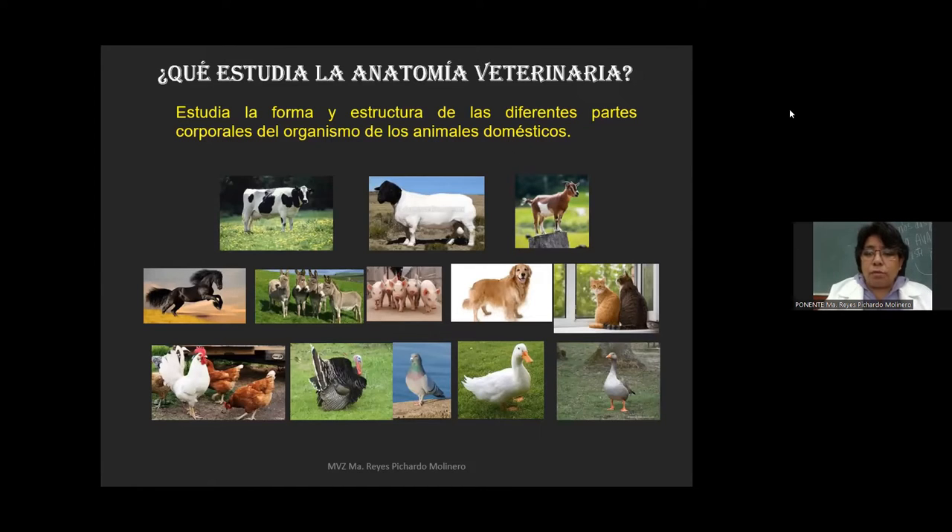Dentro de estos animales domésticos vamos a encontrar lo que comúnmente conocemos como los rumiantes. Los rumiantes incluyen a los bovinos, a los pequeños rumiantes formados por borregos y cabras, los equinos donde incluye a los caballos y burros, los cerdos, los carnívoros conformados por perros y gatos, y las aves. Dentro de las aves están las gallináceas conformadas por gallinas y pavos o guajolotes, las columbiformes cuyo representante son las palomas, y las anseriformes donde encontramos a los patos y a los gansos.